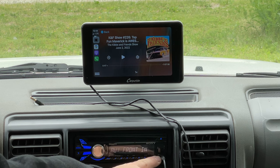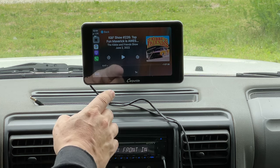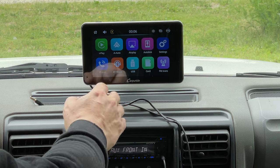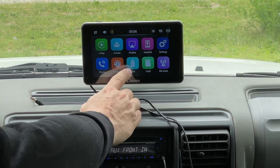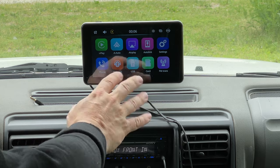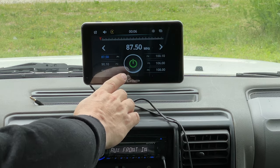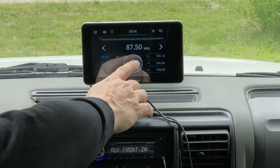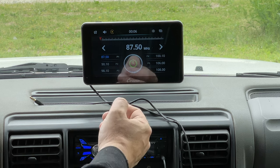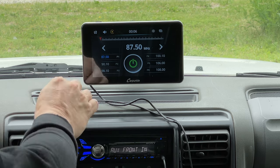If your stereo has an auxiliary input such as mine does, you can just connect it straight to the CarPi Ride. One cool thing it also has is an FM transmitter. In the main setup menu for the CarPi Ride you can see you can plug in USB devices, put memory cards in with music to have it play. There's a selection called FM Transmitter which broadcasts the audio on whatever station you select, so if I change my stereo to 87.5 we'll hear the audio from my iPhone going through the CarPi Ride and on to my stereo.